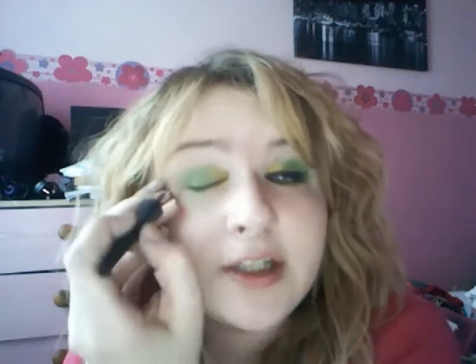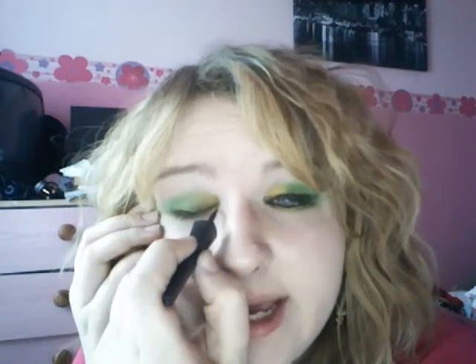Then we're going to take some liquid eyeliner — I'm using a black one, but a dark blue one would look really, really nice with this look. I'm going to take my one by The Makeup Academy, which I got in TJ Hughes. That's just going to go on the top lash line as a thin-ish line.